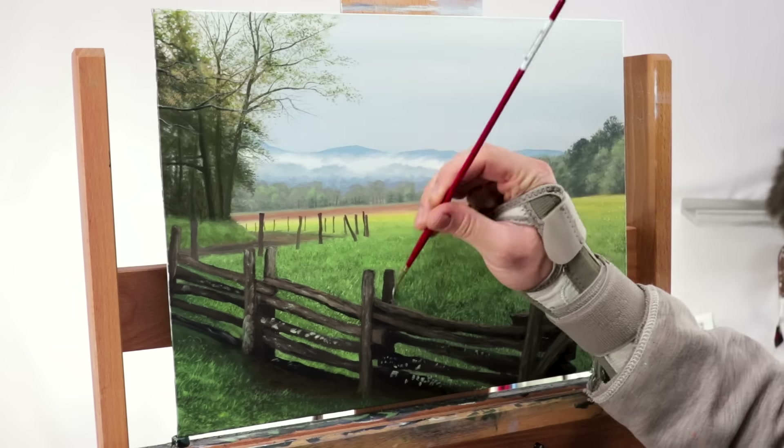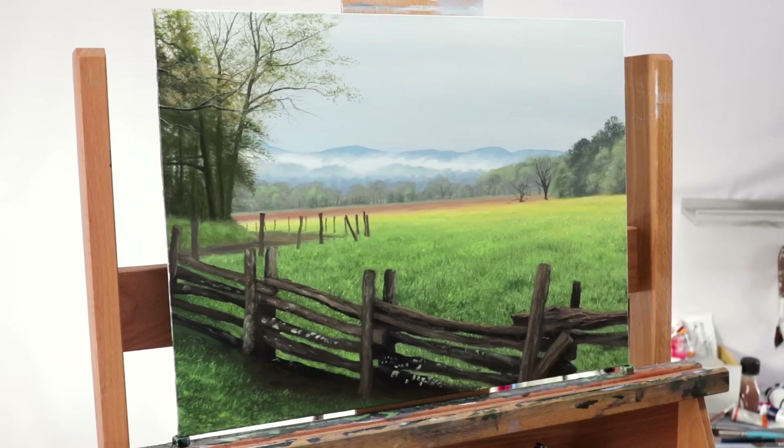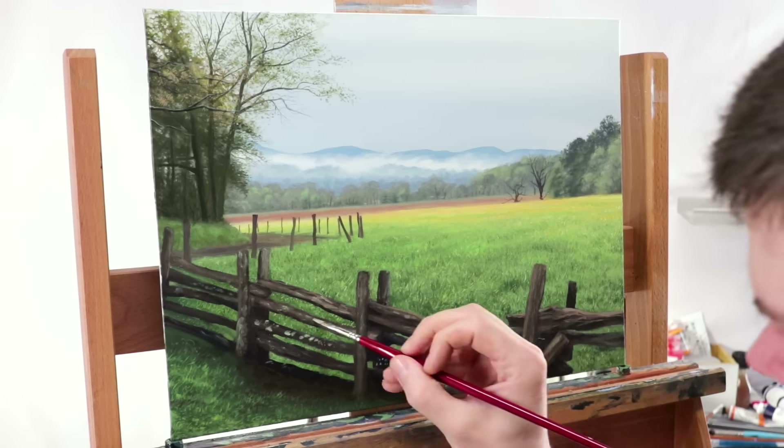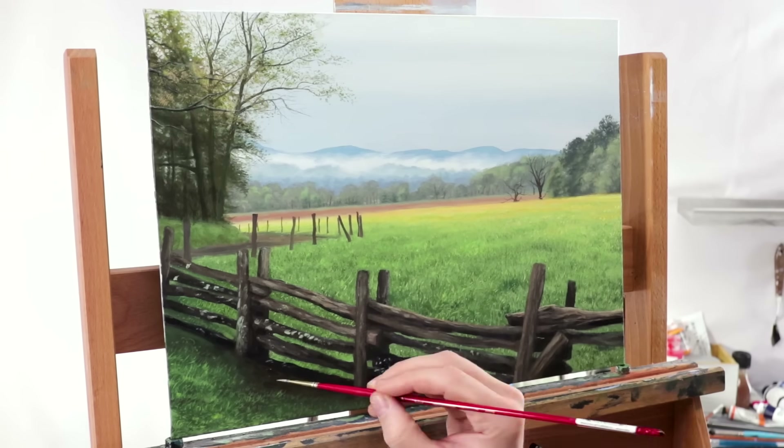Once that fungus is in place, I kind of just sporadically work on some things throughout the painting — going back to the fence, focusing on the foreground — and that's pretty much it.